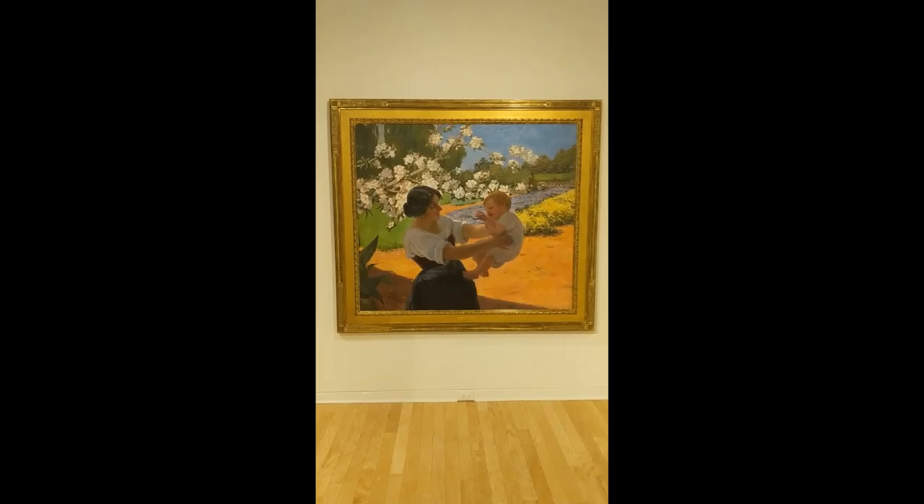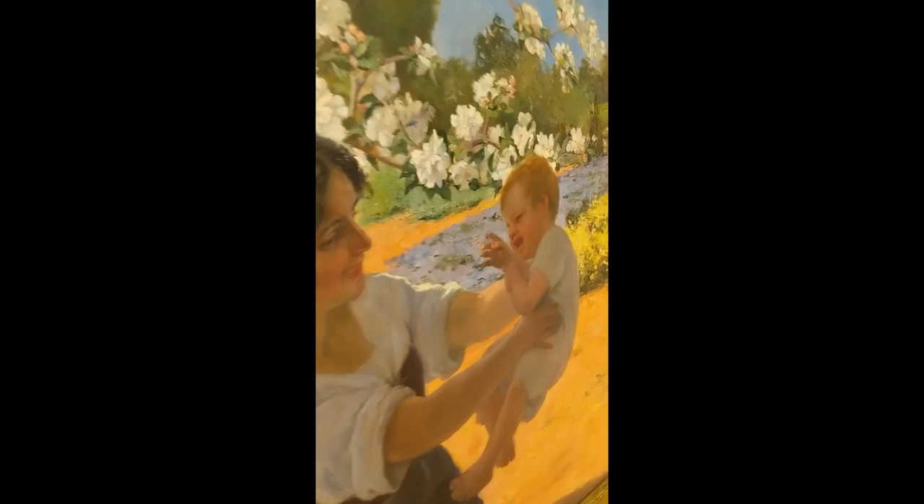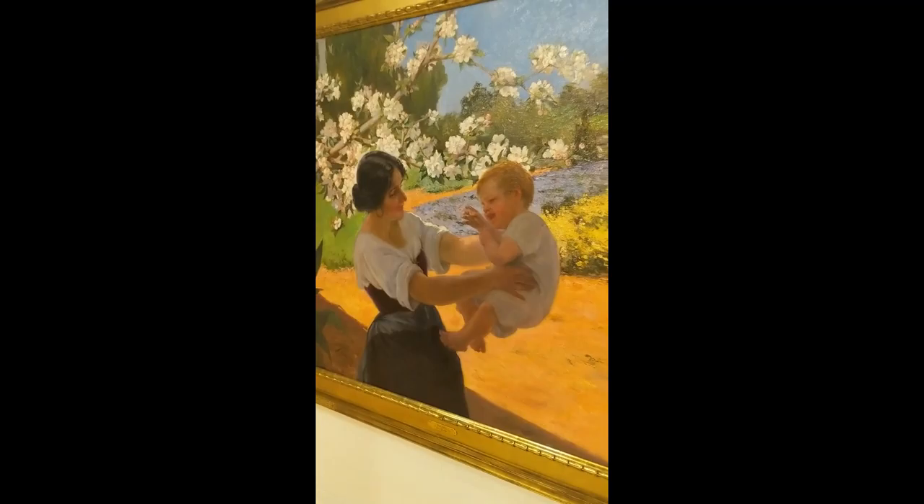The first artist that we will go over is José Arpa y Vera. The title of this piece is In the Garden, or En el Jardín. It was painted in 1931 with oil on canvas, which is about 135 centimeters tall and 151 centimeters wide, so very large.